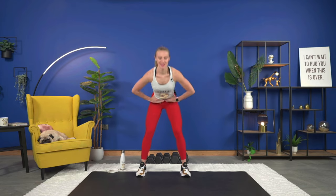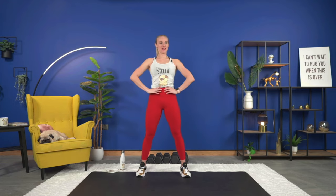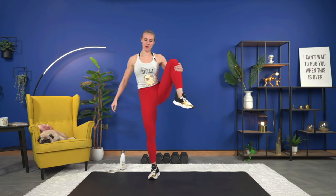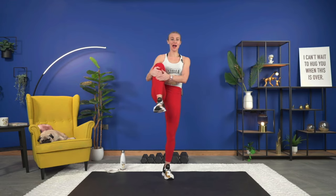Next we're going to hit the hips and warm those up. From here we're going to bring it up, hold it for a second, then out to the side, and down. So up, open the hip up, hold it, and down — getting a combo of hip circles as we rotate the hip.